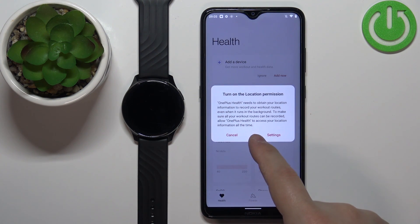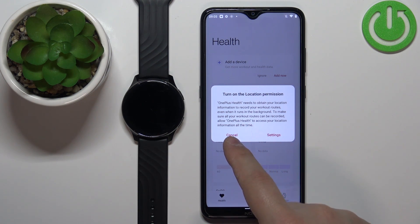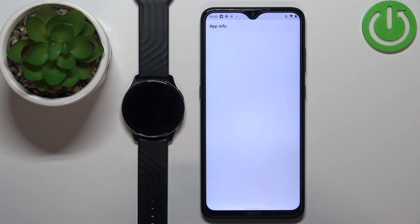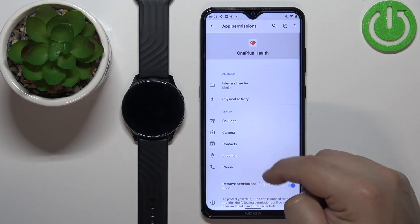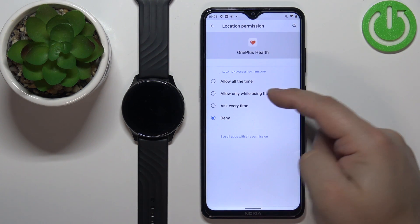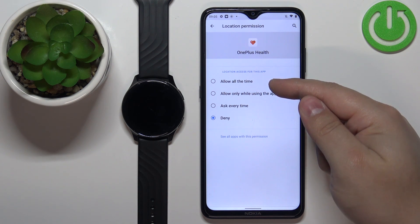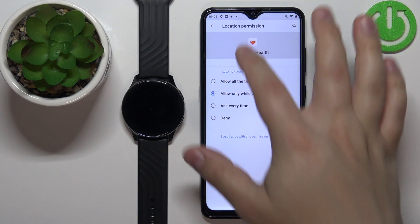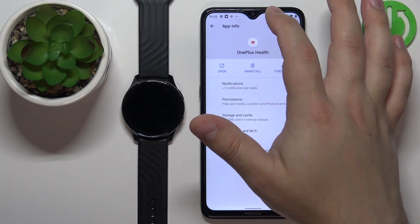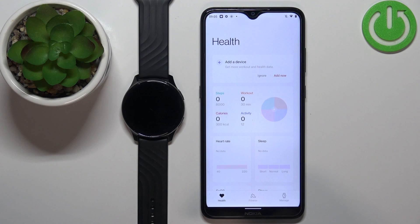Tap on Settings — this will redirect you to the app info. Tap on Permissions, then tap on Location, and select either "Allow all the time" or "Allow only while using the app". I'll select the second option to allow the permission, then go back to the app. Once done with the permissions, you should see the Health page in the application.